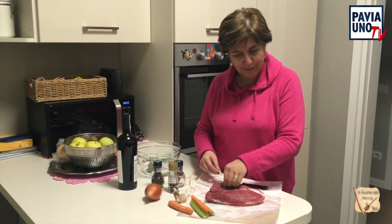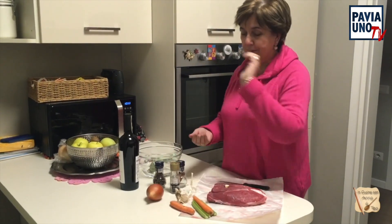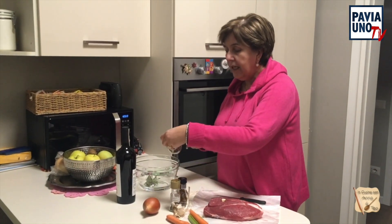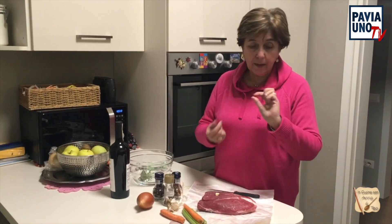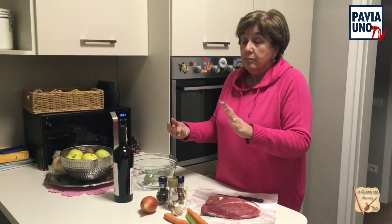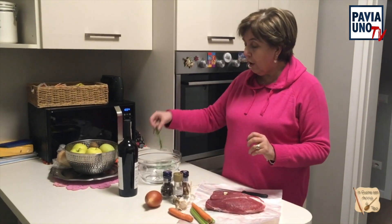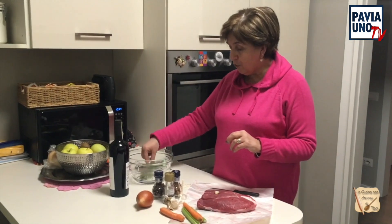Allora ci vuole sedano, carota, cipolla, spicchi d'aglio, chiodi di garofano, un pezzettino di cannella e il pepe. Vi dico una cosa, l'altra volta ho usato grani di pepe intero, poi mi è arrivato un grano di pepe e sono rimasta un po' lì. Allora ho deciso questa volta di macinarlo. Poi due foglie d'alloro e due rametti di rosmarino.